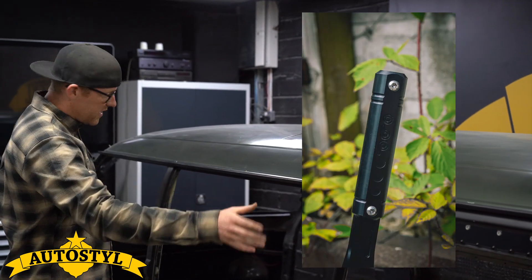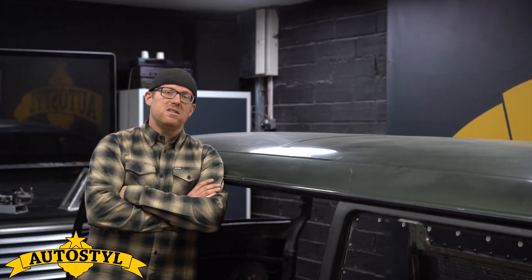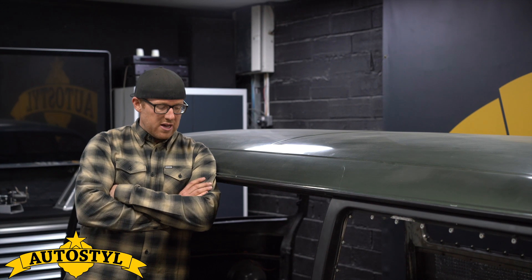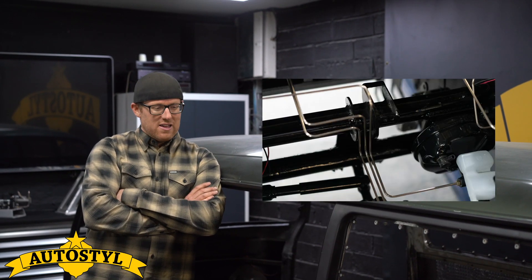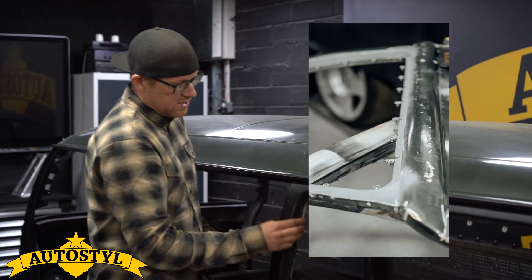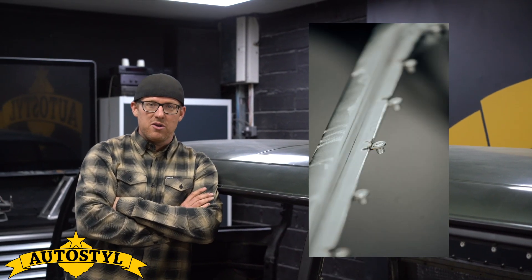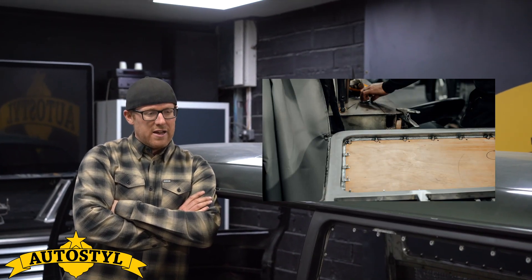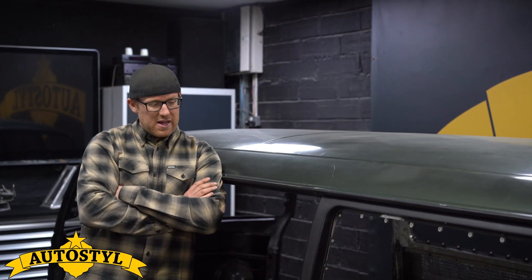Otherwise it's got a full cage all the way through, and four aluminium bucket seats that we make here in-house. Recently we fitted all the tabs and made templates for plastic windows — Lexan polycarbonate, race windows. They're being made by ACW Motorsport Plastics, so we're looking forward to getting those back.